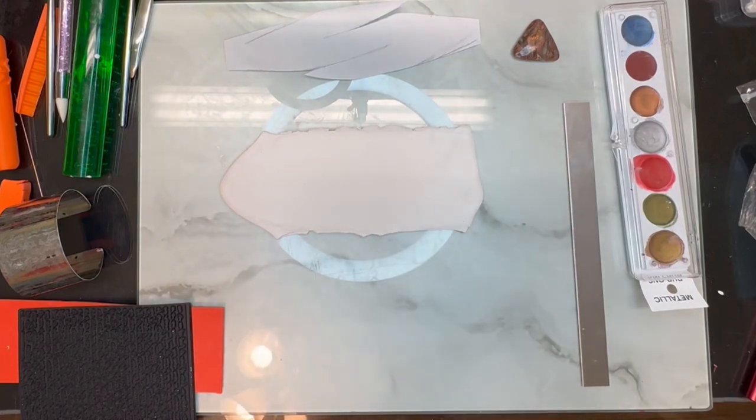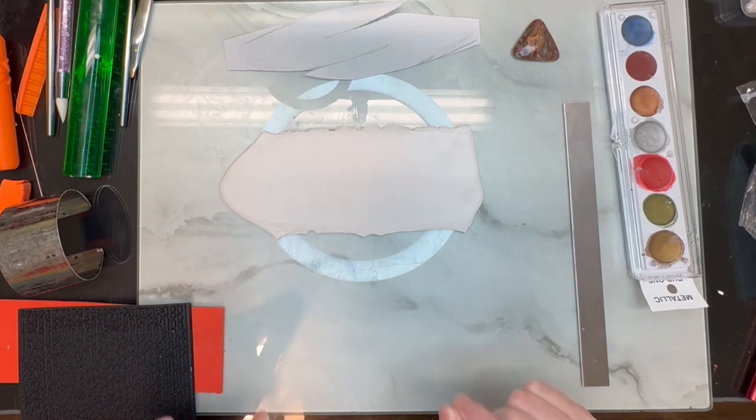Hi guys, it's Sherry. Today I am going to be showing you a different type of bracelet. I love this bracelet and I was really playing around and trying to figure out the exact technique to show you guys and do a video on it.